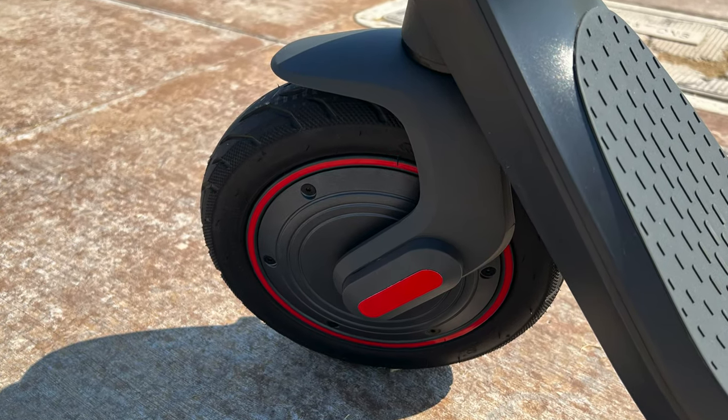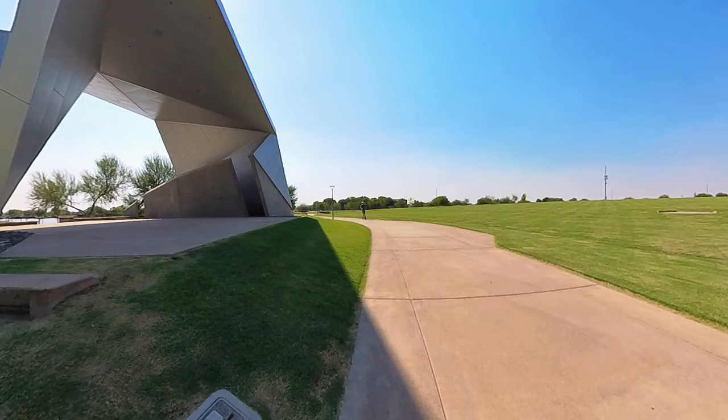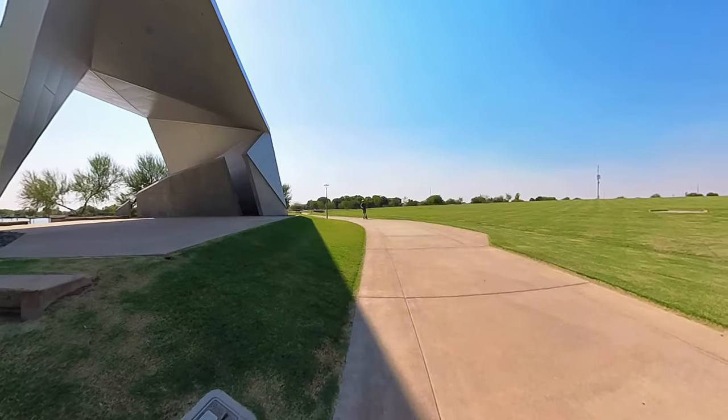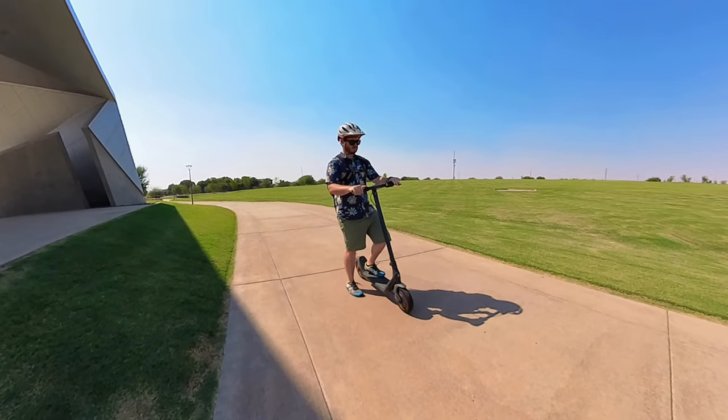When it comes to stopping power, the scooter has front electronic regenerative braking and a rear drum. Drum brakes don't have the stopping power or bite of disc brakes, so you'll need a little extra distance to slow down, but you also have the electronic braking and can adjust its strength in the app. Overall I found the braking to be satisfactory — it gets you to a stop, but I do recommend planning your stops since it will take a little longer than a more expensive commuter scooter.